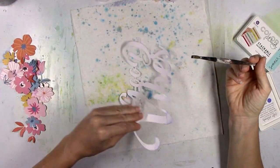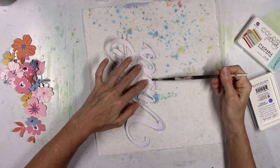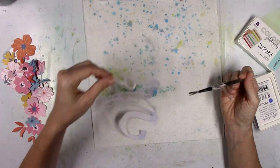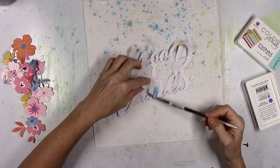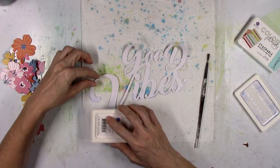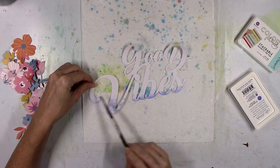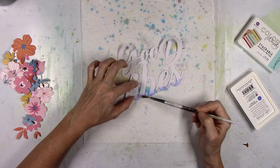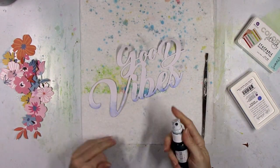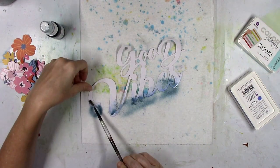When I layer the other cut file under it, it'll be more of an obvious shadow effect. This turned out really, really light, so I'm going to continue to work on it. I just take the ink pad and smudge it right on top to add a little bit more — that worked a little bit better. Since I added gesso previously, it activated with water really, really well. If I wouldn't have added the gesso, it would have just instantly dried right onto the paper.